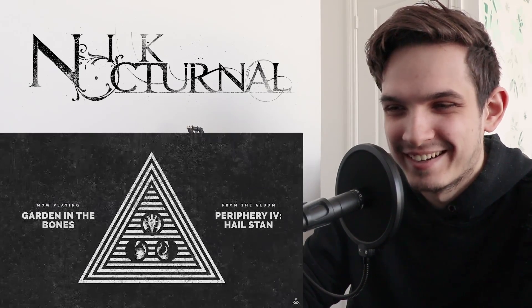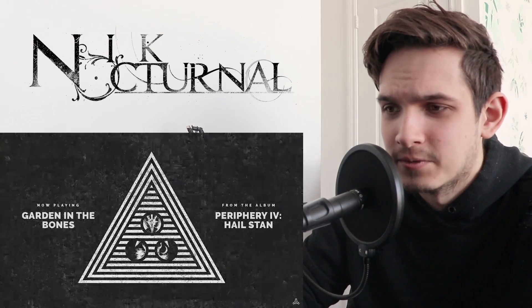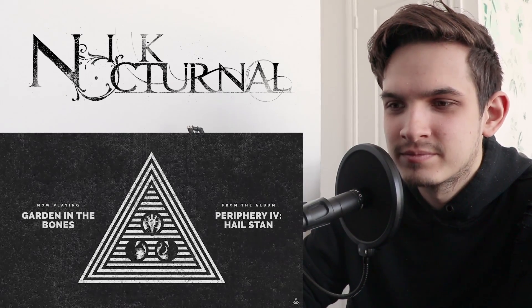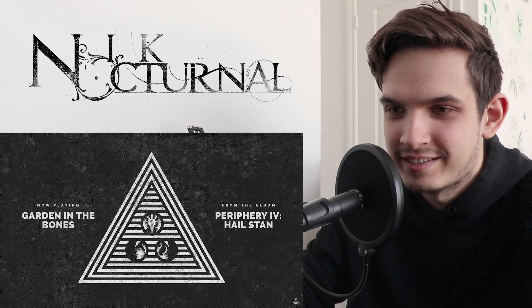Oh, I like that melody in the background. Jazzy. Definitely different than Blood Eagle so far. Reminds me a little of that Juggernaut vibe — very kind of abstract, happy, ambient.